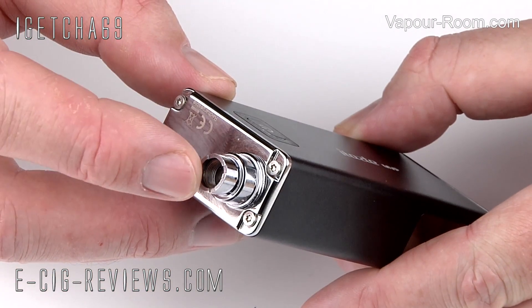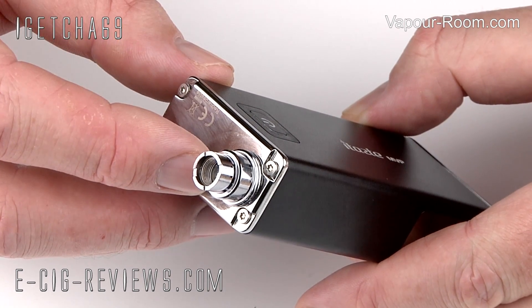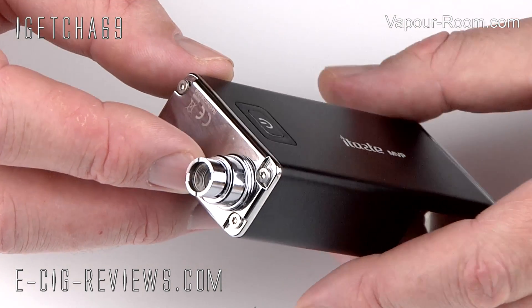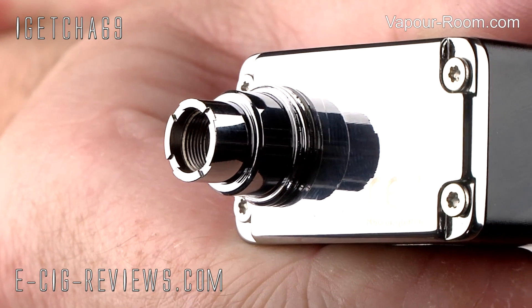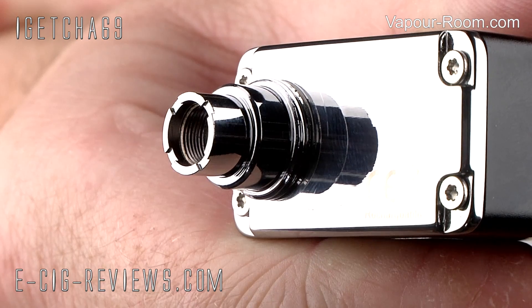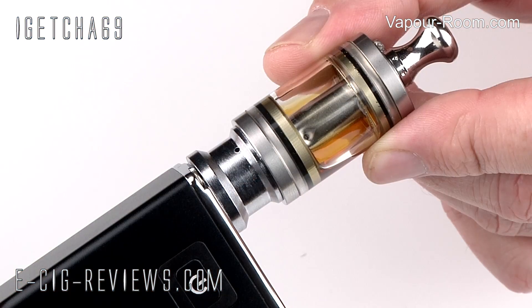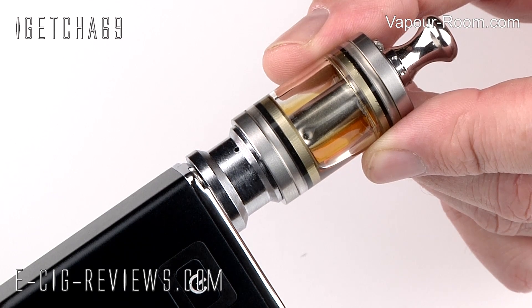On top, it uses a 510 atomizer connection, which means you can use it with any atomizer or cartomizer that also has a 510 thread. Just around the base there, you can see some additional threads, and this is so you can screw on a plinth. The idea of the plinth is that if you're using a cartomizer tank or a Vivinova, it just hides a lot of the connection and makes it look a little bit nicer.